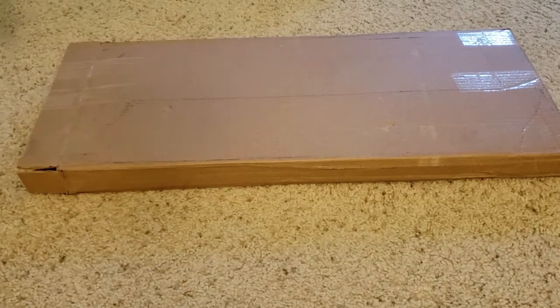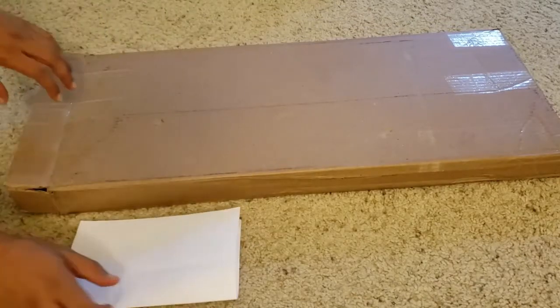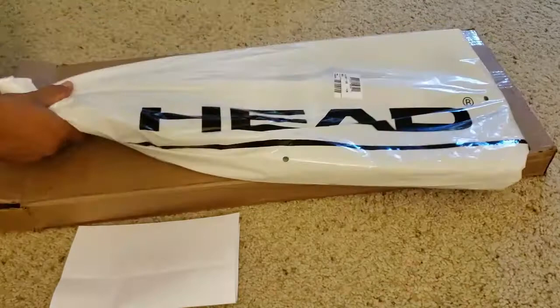Hello guys, I ordered this Head MXG5 racket online, so let's open it and see how it looks in the opening.